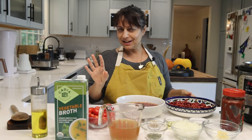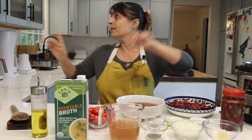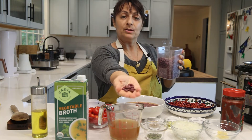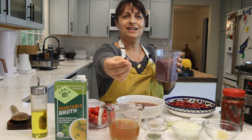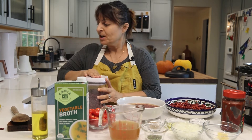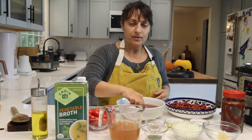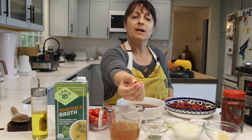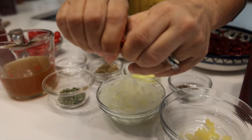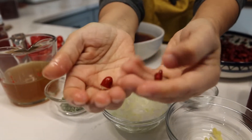I have two different sets of kidney beans here — they're all the same bean. This is what it looks like dried. You don't want to eat it like that — that's very bad. This is what it looks like after it's been soaking for a couple of hours. You can see now it does break pretty easily with your fingers.